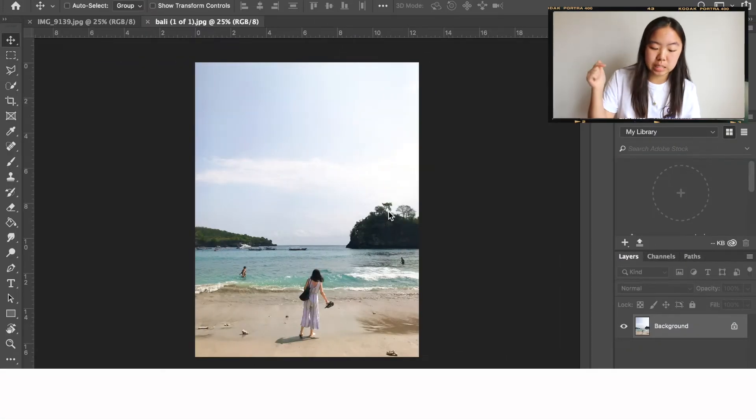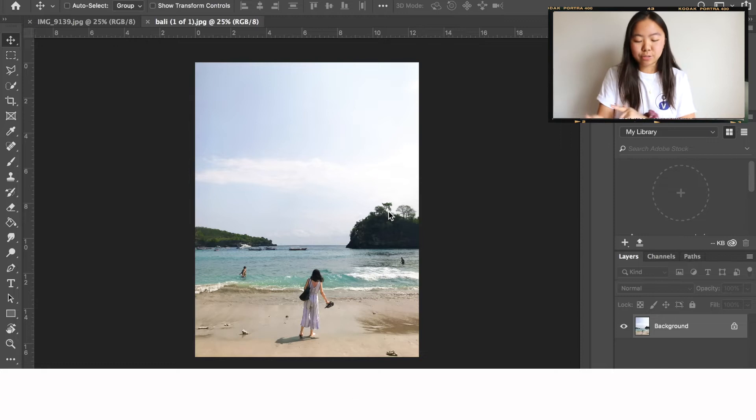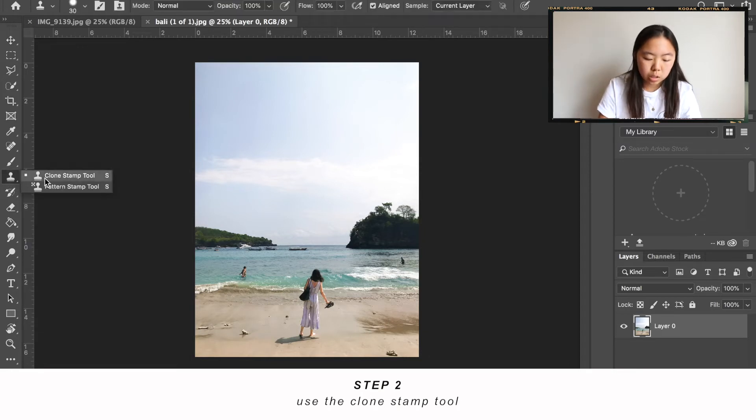The picture I'm going to be working on is this photo from Bali of my friend on the beach. I already kind of edited this on Lightroom just because it was really dark before. If you guys want me to do a tutorial on how I edit on Lightroom, I can also do that. After you open up the photo in Photoshop, go to the clone stamp tool and click that.